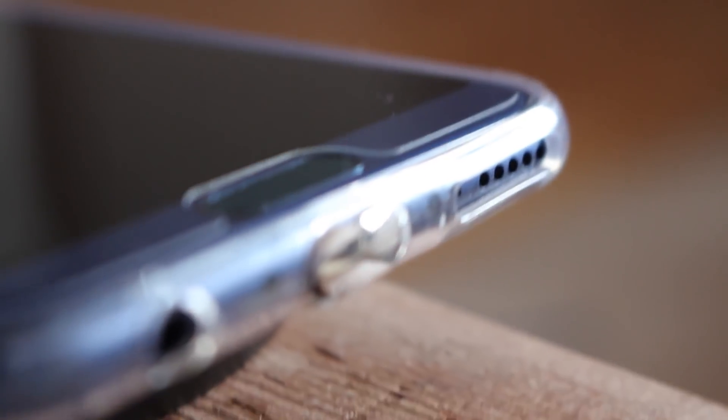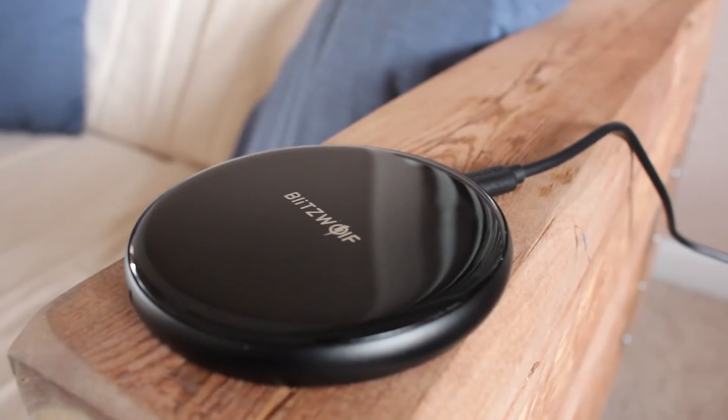The only thing is you'll have this little bump coming out of your charge port, but grab one of these on Amazon for like eight dollars and you'll be able to charge any phone with wireless chargers. I'll leave a link for this particular one in the description down below.